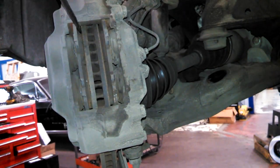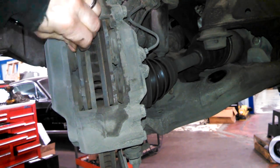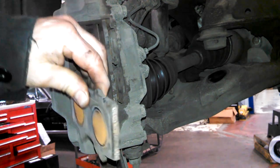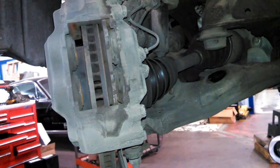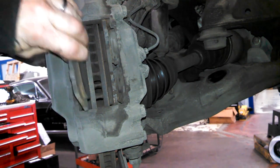Use some screwdrivers and collapse the pistons a little bit, and then the pads just slide out - like so, pretty easy. Just collapse the pistons as much as possible to slide the new brake pads in.